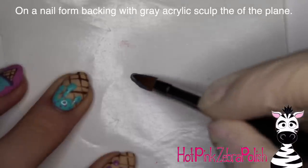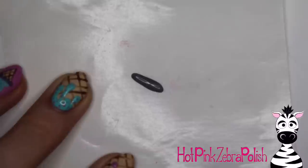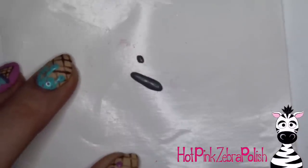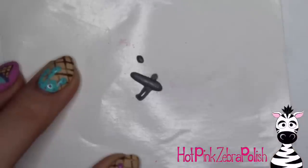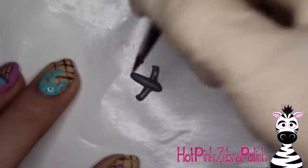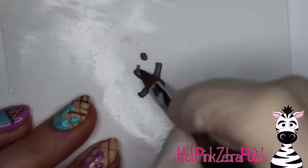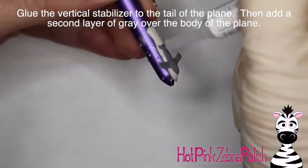Now on a nail form backing, I'm going to be sculpting my plane. I started out with the main body of the plane, just a little bar shape. Don't worry if it's not thick enough — you can always add more later. Then I'm going to add the little tail fin piece of the plane right there on the nail form backing, to the side, because you'll glue it upright after it's all set. Then I'm adding the left and right wings. You can sculpt those right onto it from the get-go. Pat the wings so they have a nice strong defined shape with nice straight lines, and keep adjusting them until they're fully set. Then add the little horizontal tail fin pieces. After you have all that done, pop it off the nail form backing.